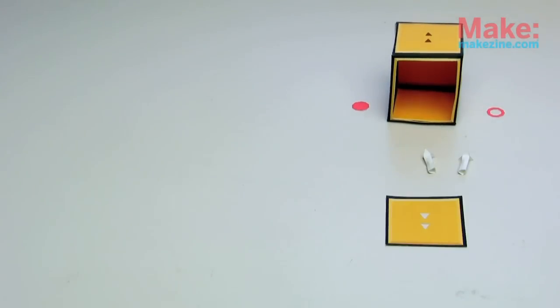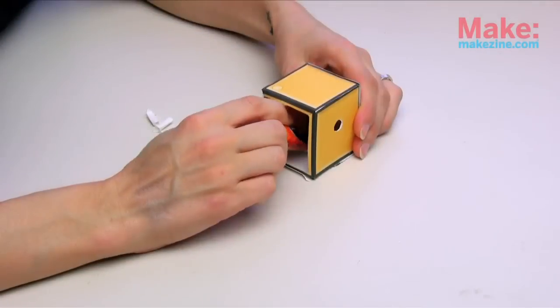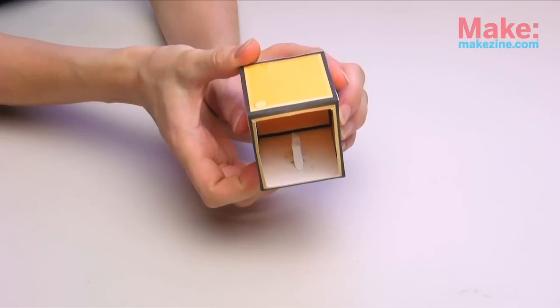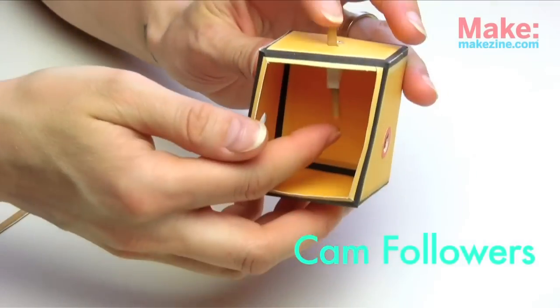When you have all of your pieces assembled and dry, start adding them to the structure. First, add the ceiling tubes for your cam follower to fit through. Check and make sure your cam followers fit into the ceiling tubes before you move on any further.